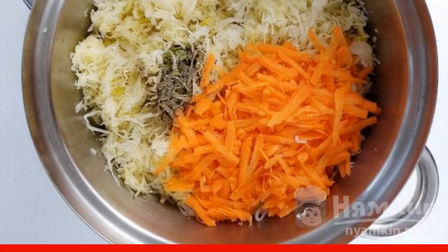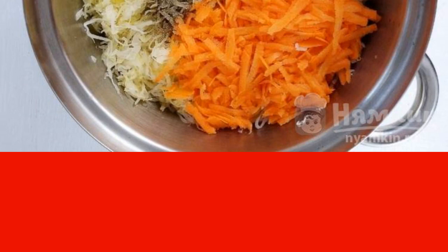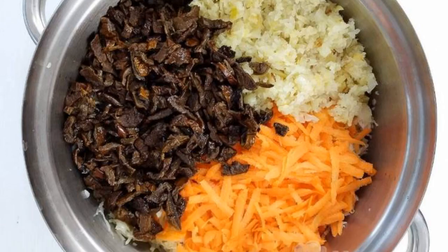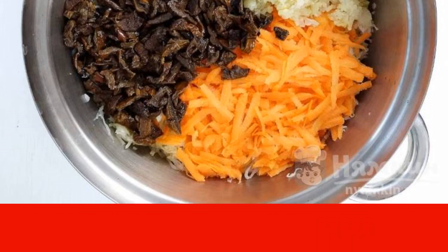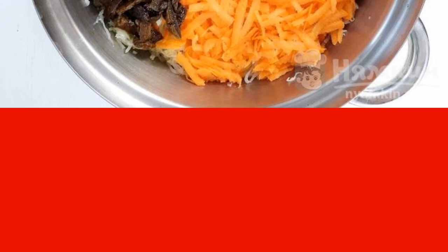Drain the water from the cabbage. Grate carrots on a large grater. Combine the carrots and cabbage together in a large, deep saucepan. Add spices such as salt, ground pepper, allspice, and bay leaf broken into small pieces. Add the chopped mushrooms and fried onions to the saucepan with cabbage. Add 1.5 cups of water, as well as the water that remains from soaking the mushrooms. Mix everything thoroughly with a large wooden spoon and put the pan on medium heat.